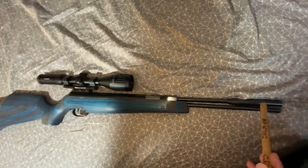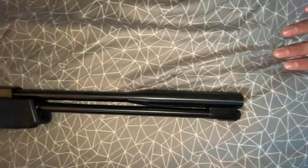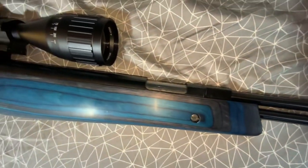There are no iron sights — it comes with nothing, so you have to scope it. The back pad is soft rubber.